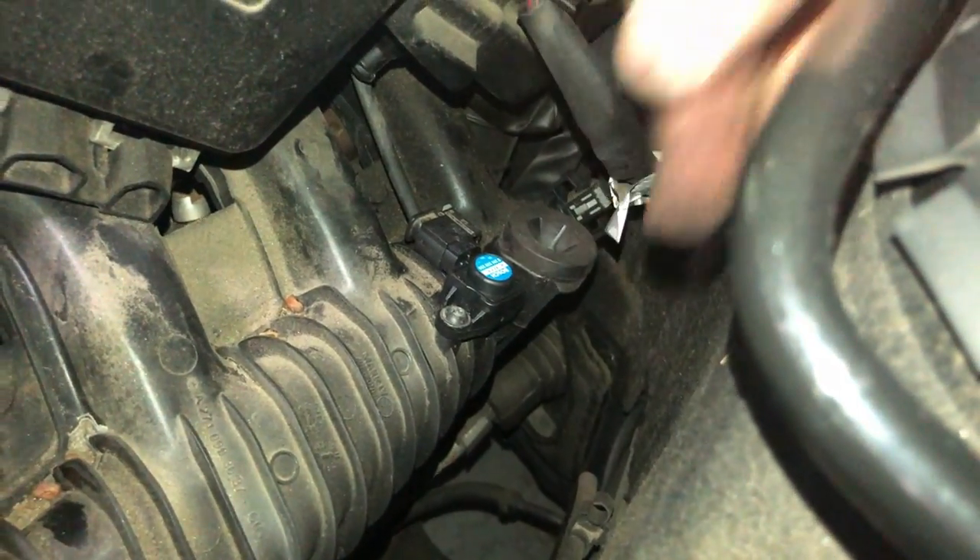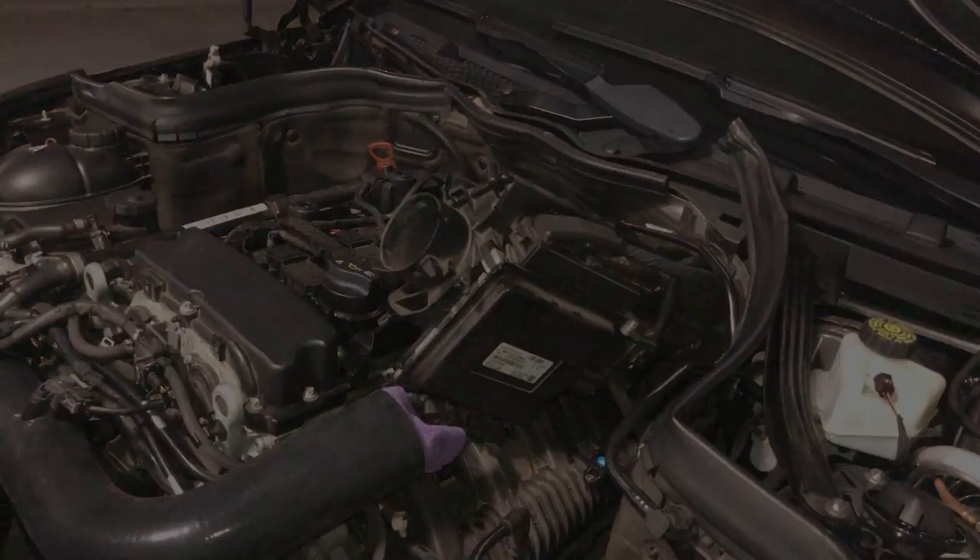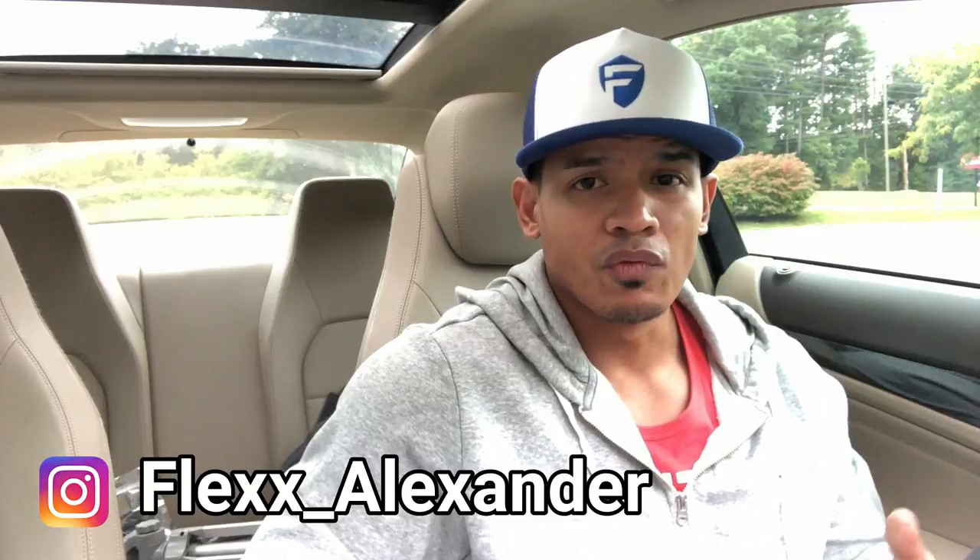And that's it. All set to go. Reinstall everything and you're good. I hope the video really helps you out and hopefully it corrects any check engine lights you have, a decrease in performance, or even hesitation in your idle. If you like the video, hit like below. As always, make sure you subscribe and I will see you next time.